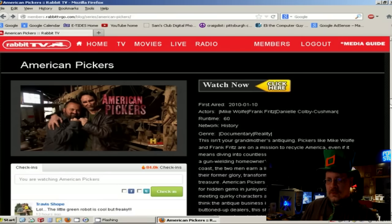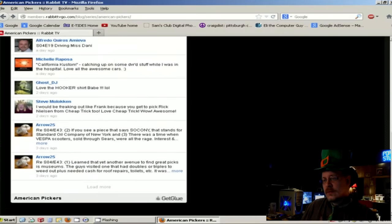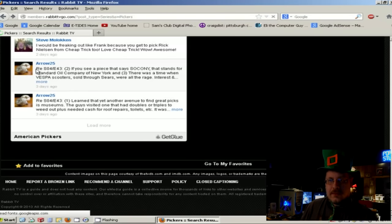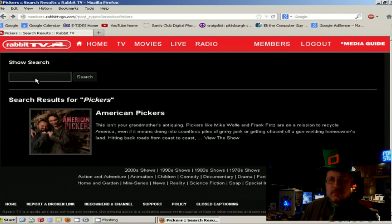You guys are probably going to want to watch American Idol on this thing, and I know for a fact that this will not pick up the latest American Idol. You can't watch American Idol live on this at all. I know a lot of people wanted to — I was reading comments on the forum and that was one of the biggest complaints. So you might want to take that into account before you purchase. But there's still plenty of good content to check out.